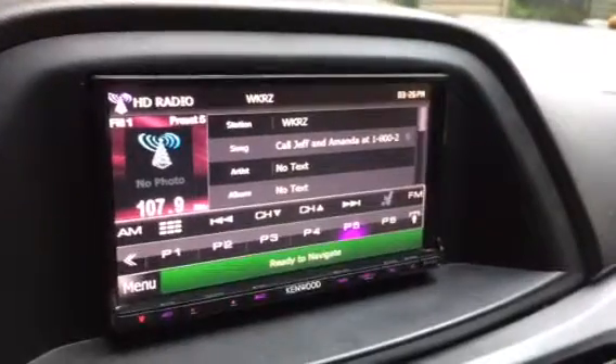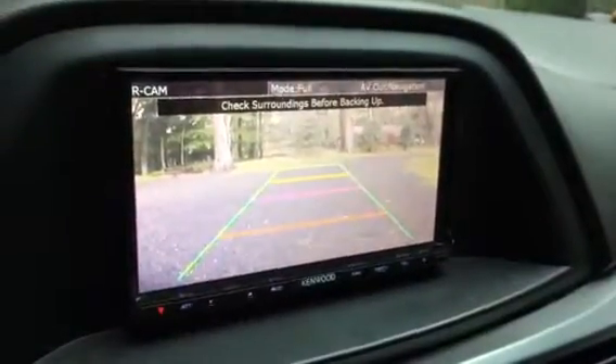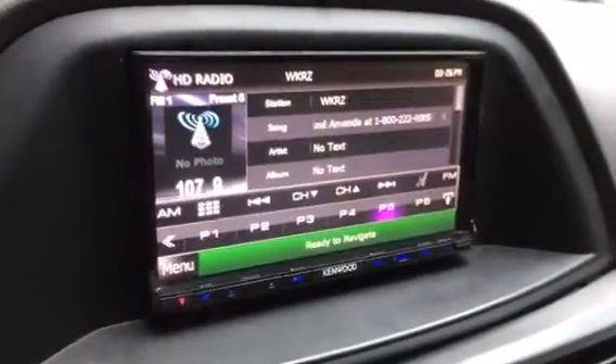So again, we did the rear view camera. When you're in reverse, you have the automatic reverse image. When not in reverse, the radio displays.